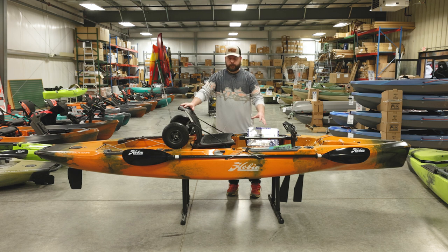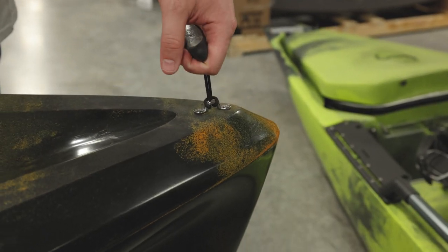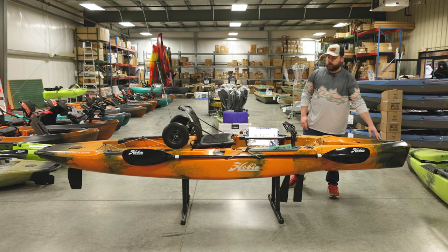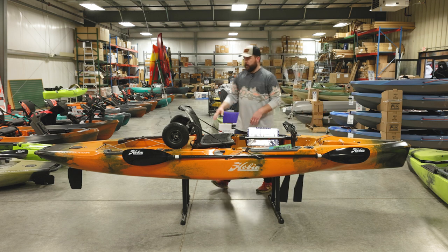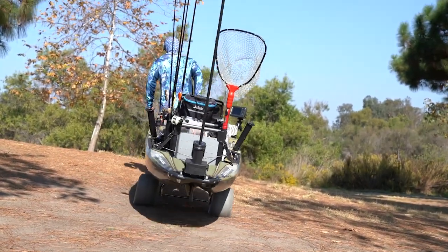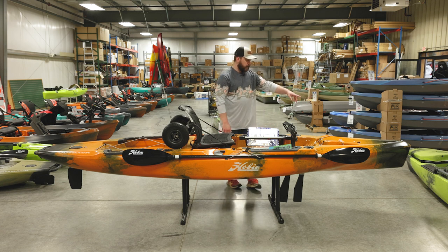We're going to go over the features and show you the storage, paddle storage, and everything, going front to back and covering all the details. First off up here we've got a carry handle on some cordage with a nice T-handle, so you and a buddy can carry it. Or if you have the cart stowed here, you can flip the cart and use that as your front handle to move the boat down to the water.